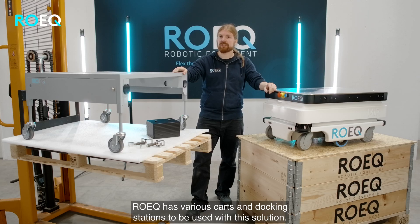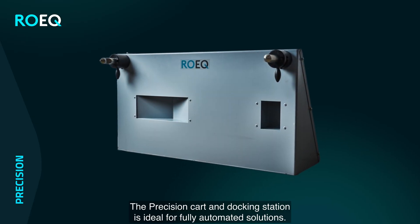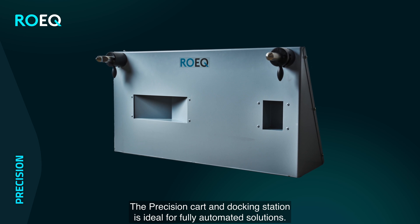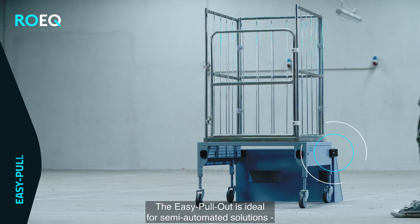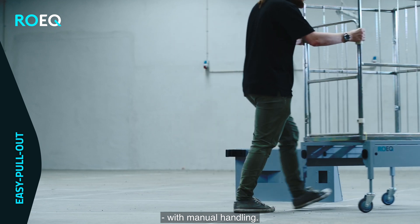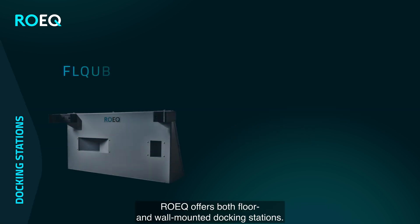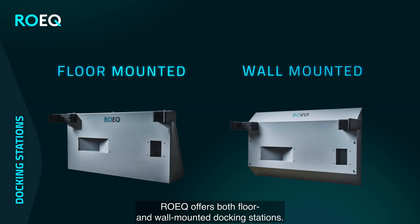Roeg has various carts and docking stations that can be used with this solution. The precision cart and docking station is ideal for fully automated solutions, where the easy pullout is ideal for semi-automated cobot solutions where manual handling is needed. Both have patented locking mechanisms for secure locking. Roeg has both floor and wall mounted docking stations to choose from.